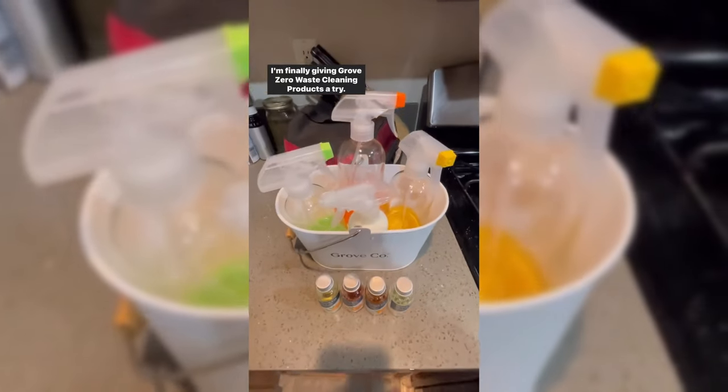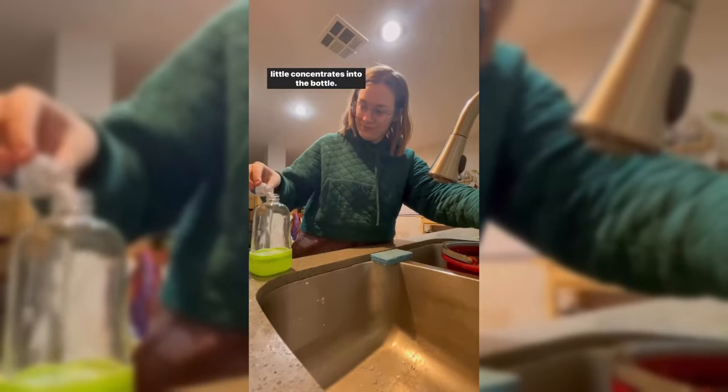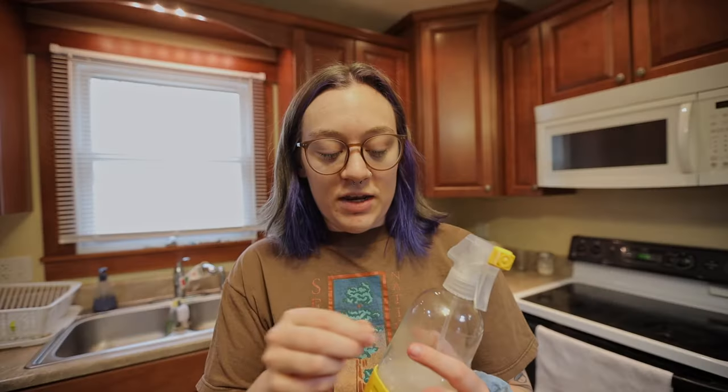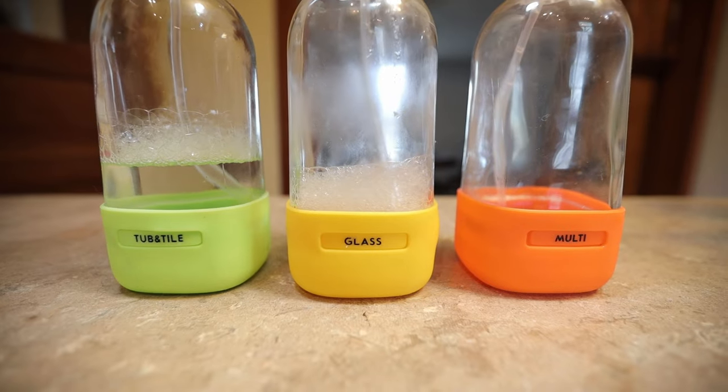Next up, we have several products from Grove — their multi-purpose cleaner, glass cleaner, and tub and tile. I particularly like that they have an eco-friendly glass cleaner. How these work: they come in little tiny glass jars as concentrate. You put the concentrate in the bottle, fill the rest of the way up with water at home. This reduces overall packaging, eliminates big plastic bottles with non-recyclable pumps, and reduces shipping emissions by not having to ship heavy, water-intense products. Those little glass bottles are fully recyclable. They also sell many other types of cleaners, and they have silicone pieces on the bottom to prevent breaking, and they're color-coded.